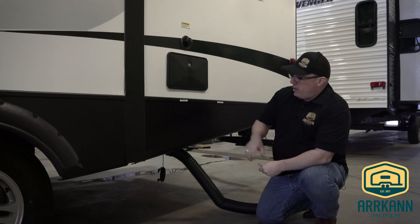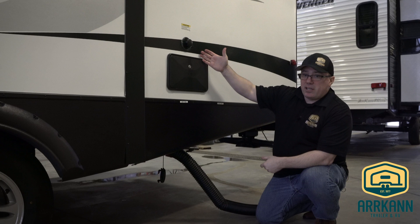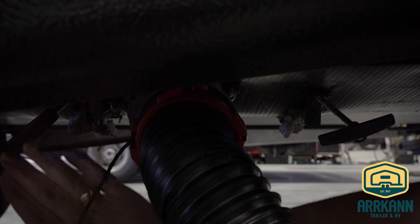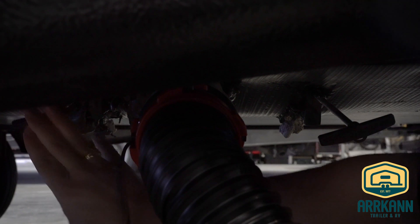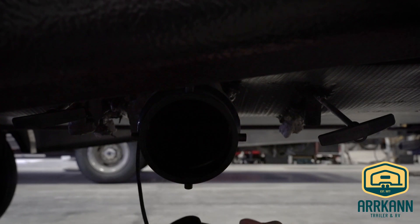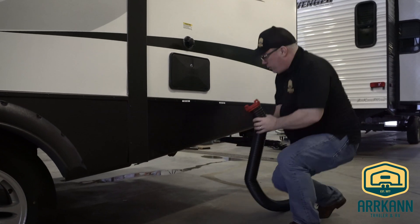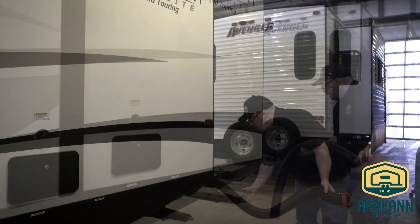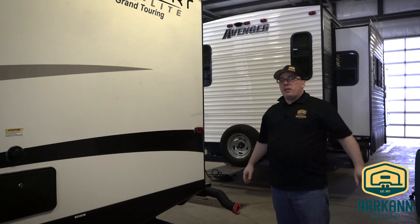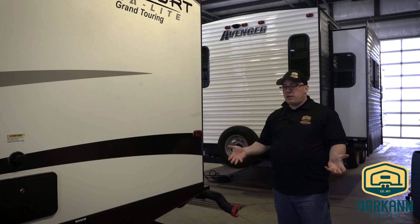Once you've dumped the tanks — black first, grey second — and you're finished rinsing, you can close the valves by simply reaching under and pushing them closed. Then you'd simply untwist and unhook your sewer hose, put your termination cap back in place so we don't have anything dripping on the ground, and then restore your hose in the bumper. I'm not wearing gloves because this is a brand new trailer that hasn't been used yet, but in the case of a used trailer it is nice to wear a set of rubber gloves.